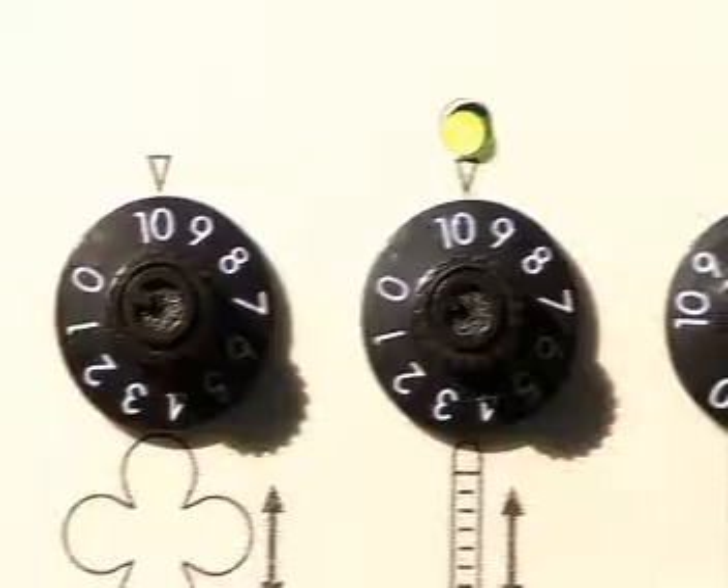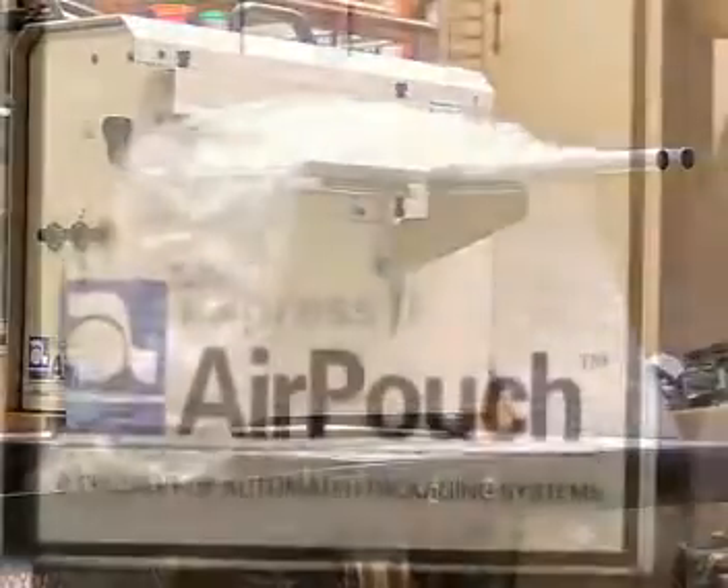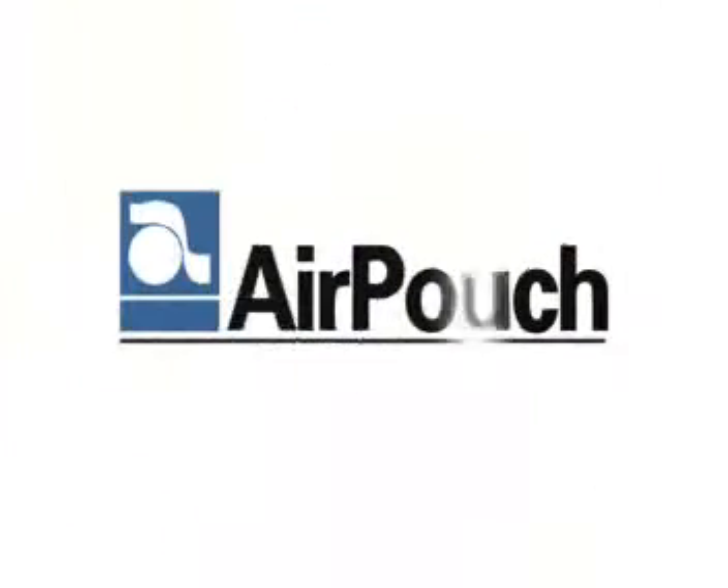AirPouch is ideal for a wide range of void fill and protective packaging applications and is backed by Automated Packaging Systems' reputation for quality and reliability. AirPouch Express 3 — for fast, low cost void fill at the touch of a button.